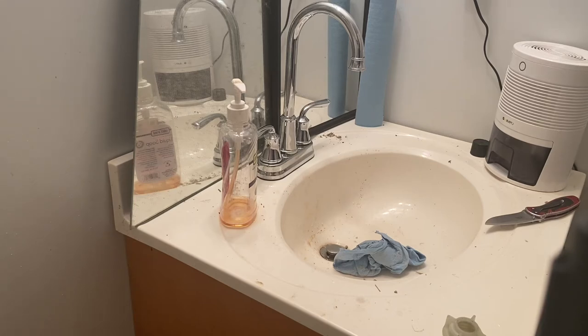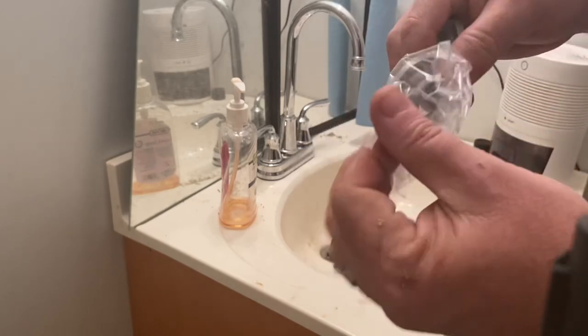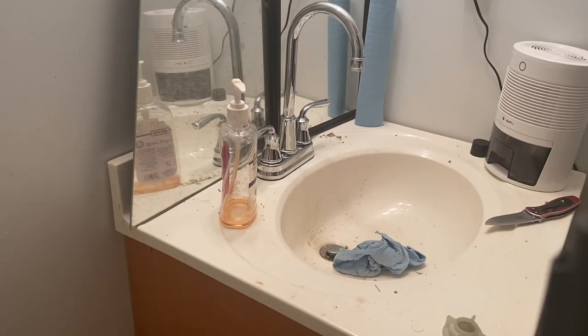Not ideal but not bad either. It comes with new nuts to attach it to the sink — I'll be using these. Then I'm going to go underneath and attach that, and then we'll go ahead and hook up the cold water and the hot water line. Stay tuned.